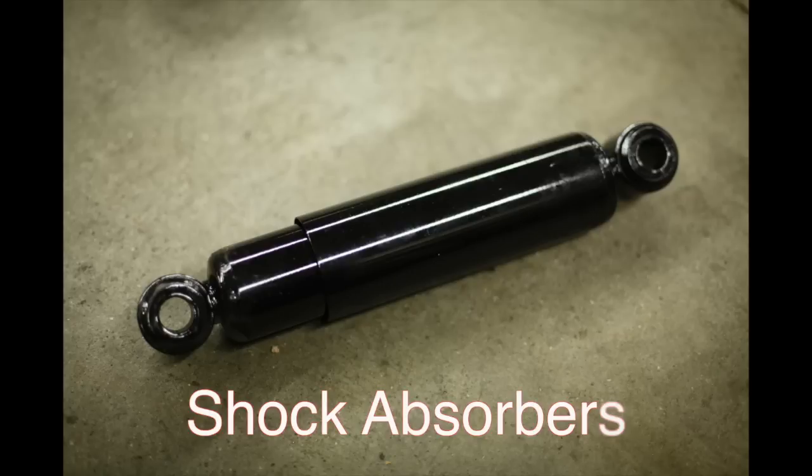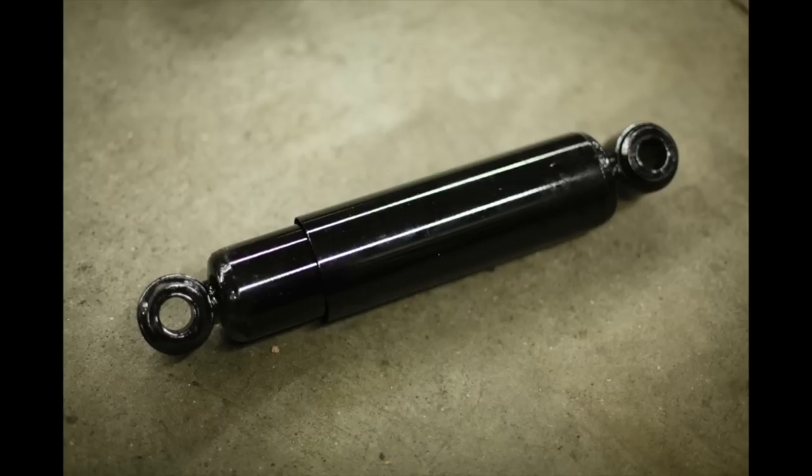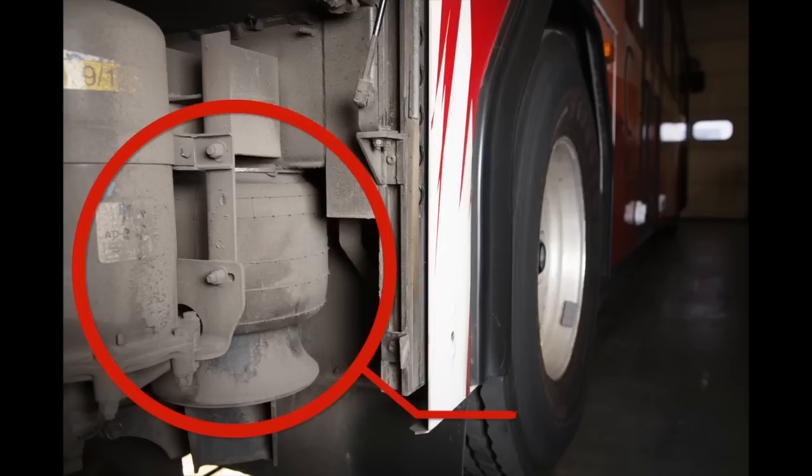Check the shock absorbers to be sure they are securely mounted, not cracked or loose or missing, and that they do not have any leaks. Check that the airbags have no abrasions, bulges, or cuts, are not deflated or leaking, and are securely mounted with no loose or missing bolts.